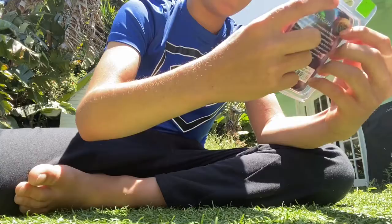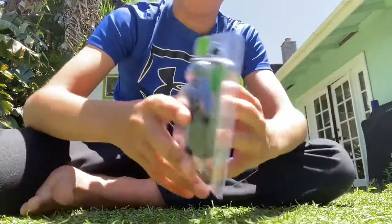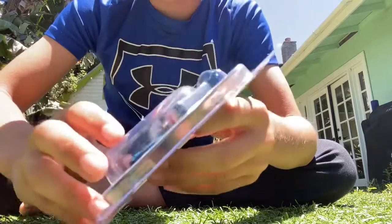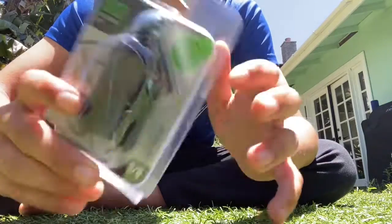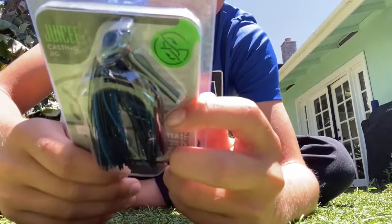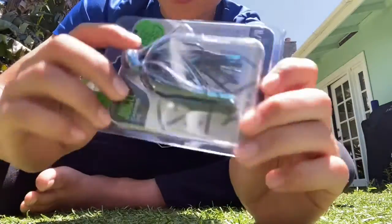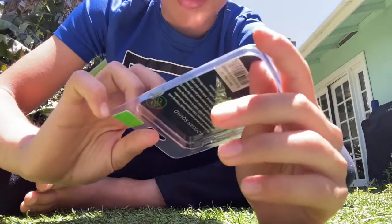We got the Googan Squad Juicy Casting Jig. We got some black and blue colors on it — it's nice. Weedless. We got the weed guard right there.